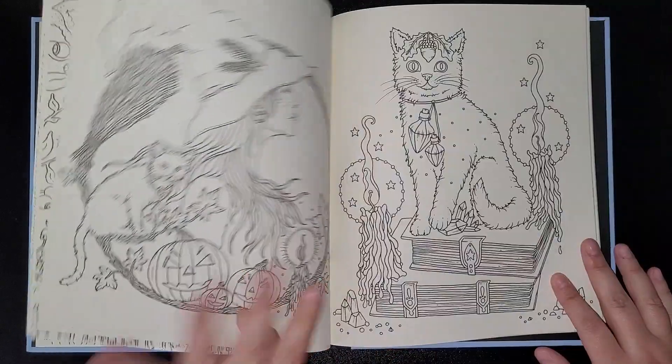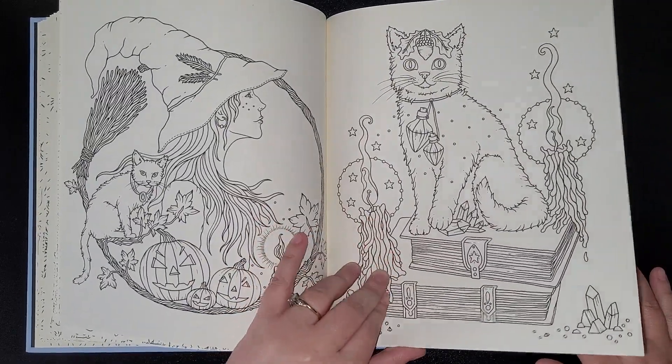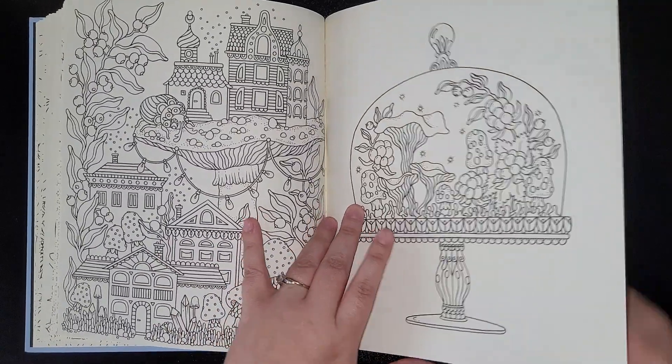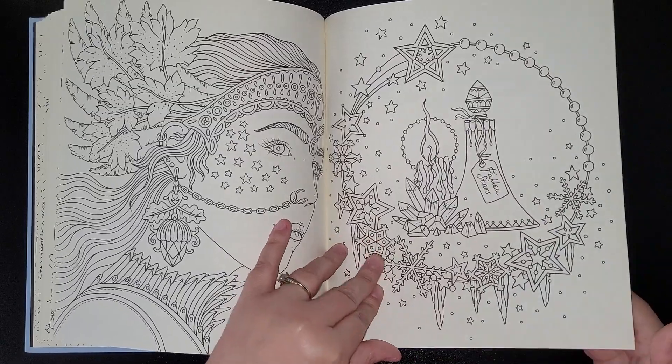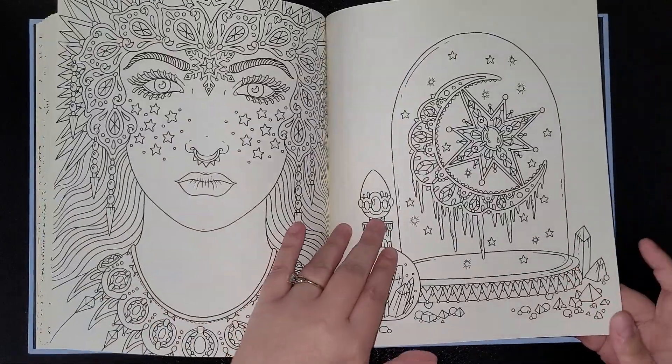These are coming under Halloween time — I'm getting my ideas in now. Autumn. I'll keep another witchy page too.